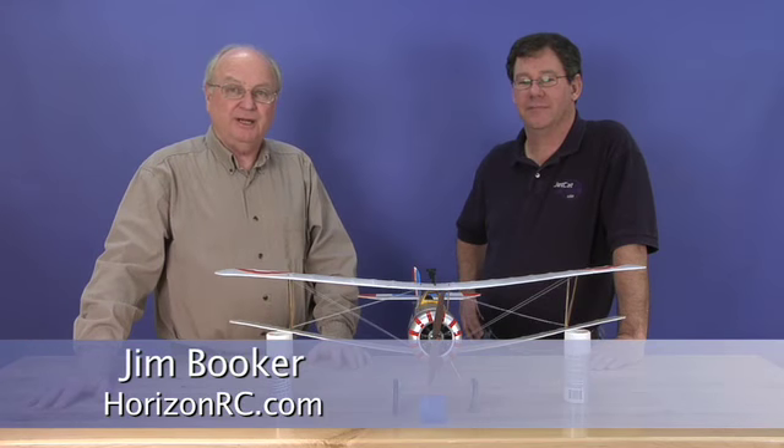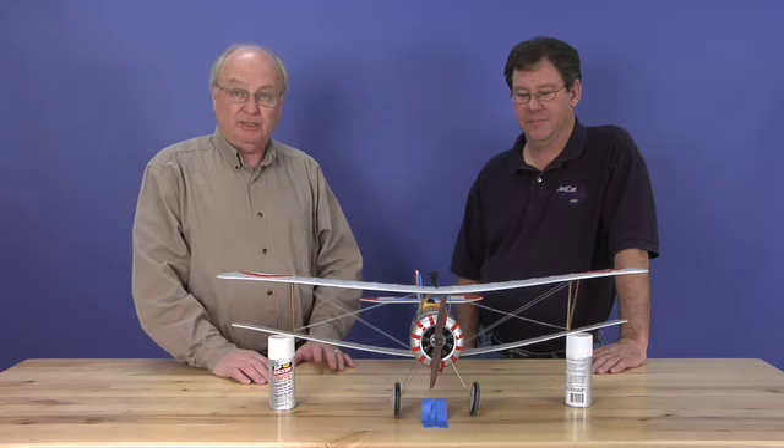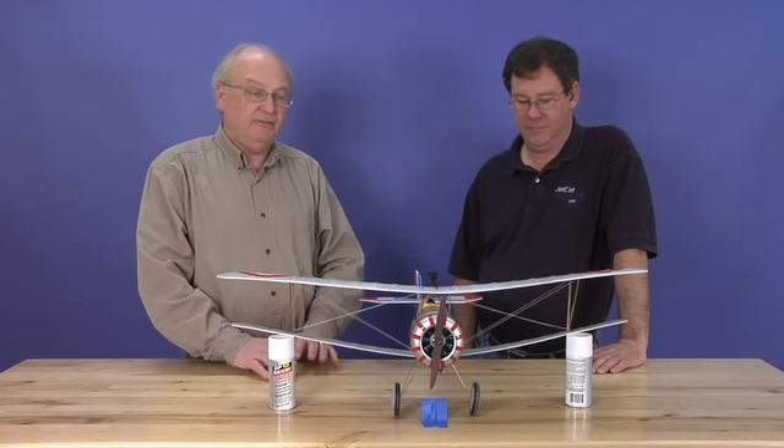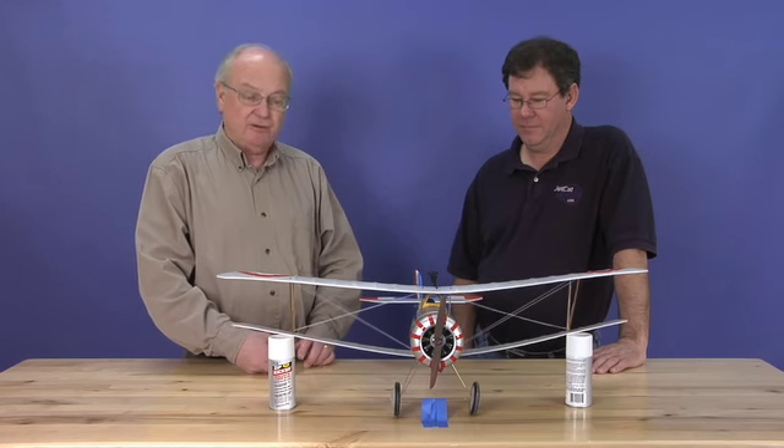Hi, I'm Jim Booker with HorizonRC.com. Today I've got John Redman with me, and John is the product developer for the eFlight Newport 17 that we've got here today. The Newport's a really cool little airplane — flies real well indoors or in a very calm outdoor situation. People have been putting it together and John's got some helpful hints, and he's gonna do us a little favor by doing a how-to for us.